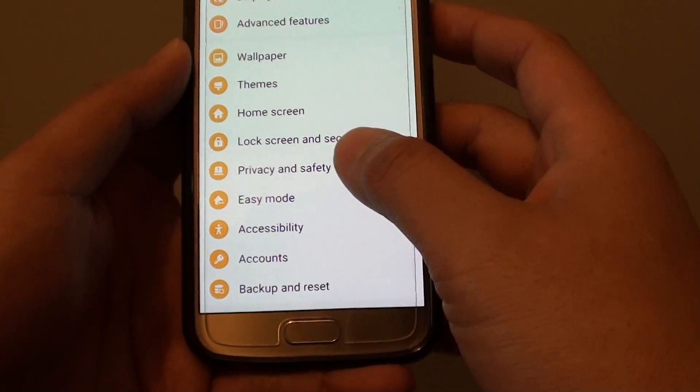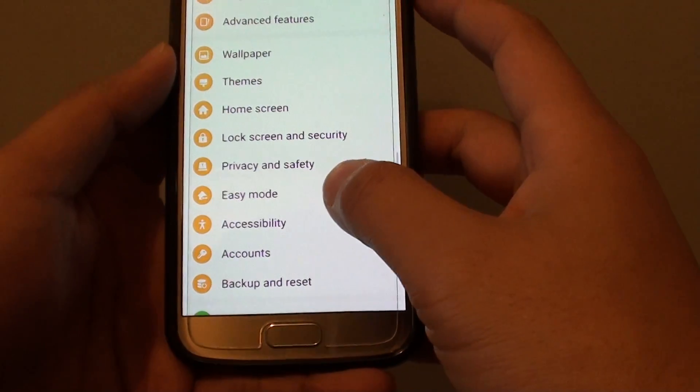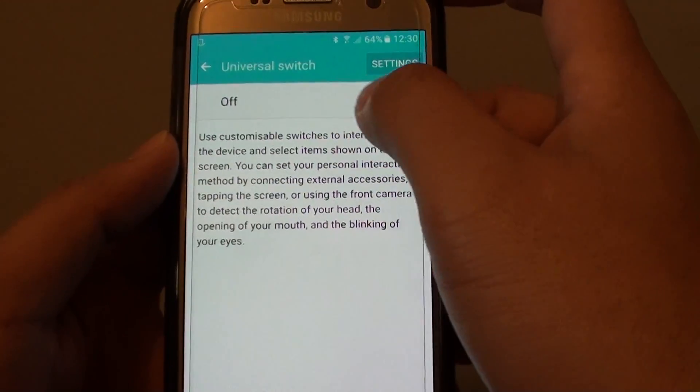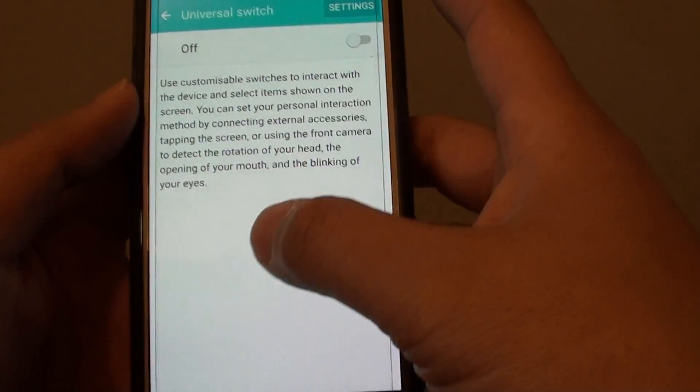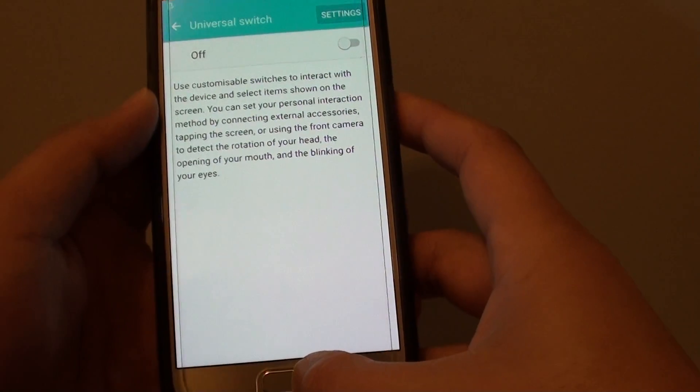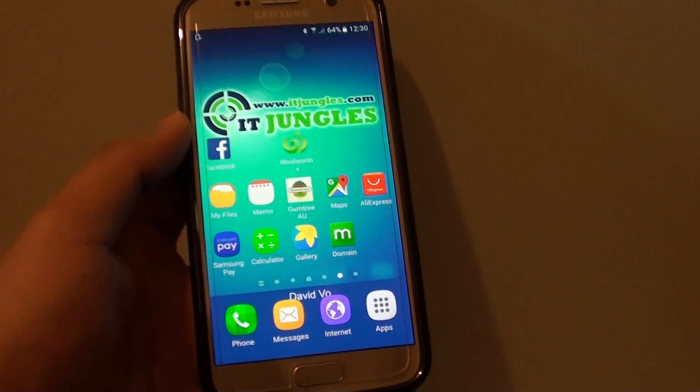Give that a try. If that doesn't work, try restarting your phone. But most likely it is this Universal Switch setting that is causing the scanning line to run up and down the screen — that's why you see the blue line. Thanks for watching.